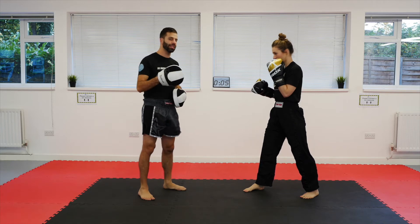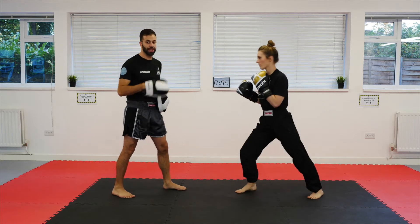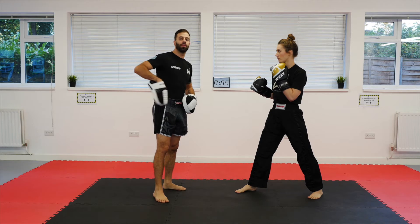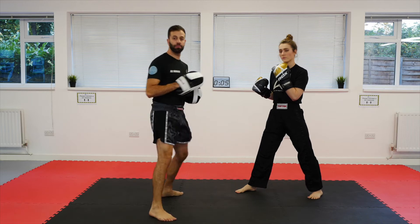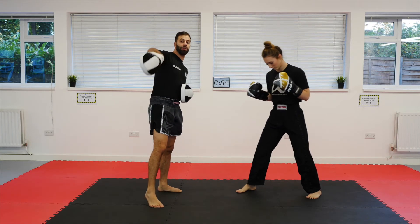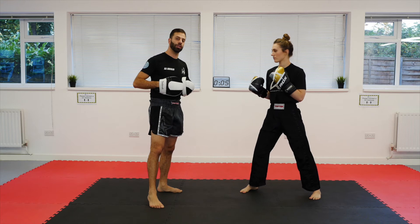So now, nice and simple, roundhouse into hook kick. This one for me personally is a little bit more difficult to execute. That hook kick naturally rolls round into that roundhouse kick position. However, with this one, the roundhouse kick — this is where that rechambering is so important. It needs to rechamber to execute that hook kick effectively.